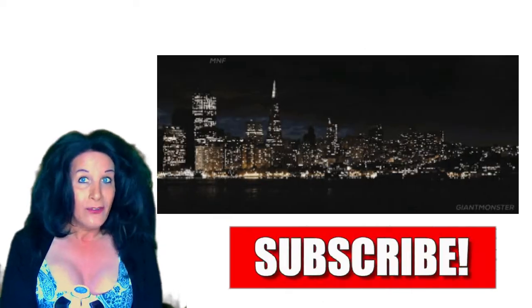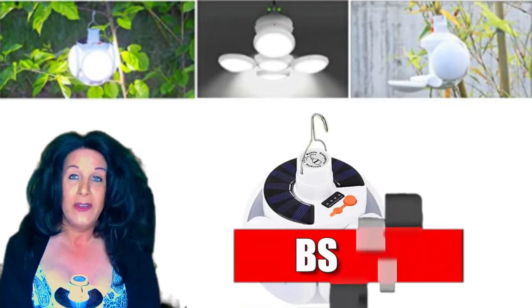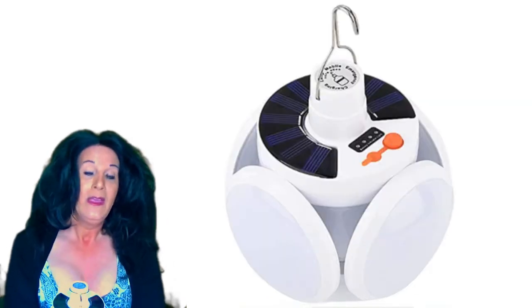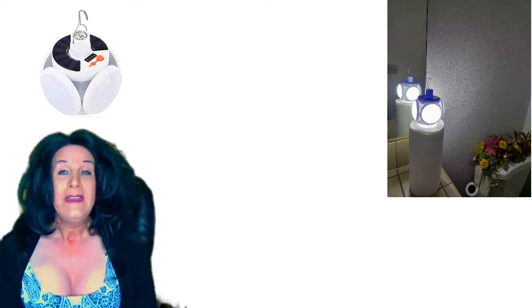Maybe you're having dinner and there's a brown out, like they do in California — you can hang this above your table and have dinner without worrying about candles, since there could be a mishap with a candle. We have a lot of brown outs out here, so this is really nice whether you need it in the restroom, the kitchen, or anywhere else.